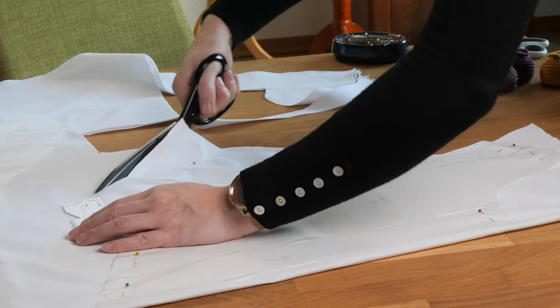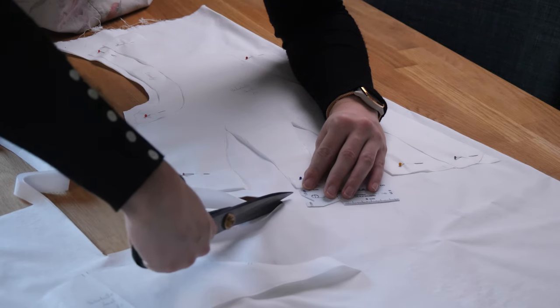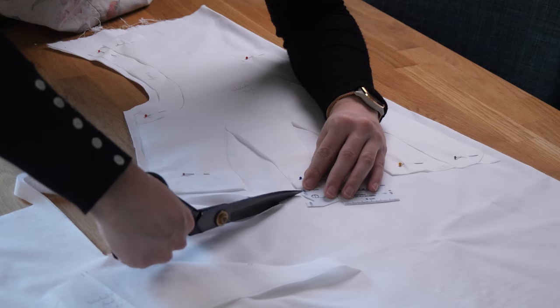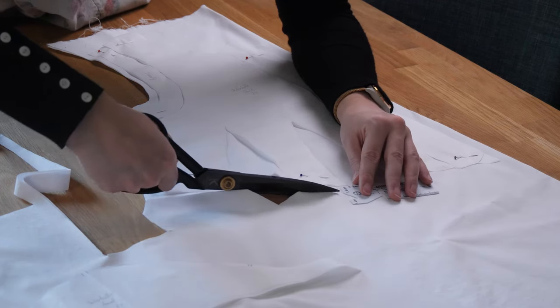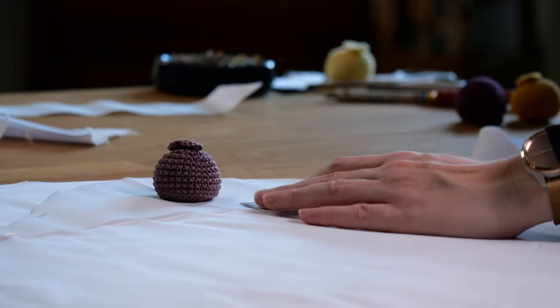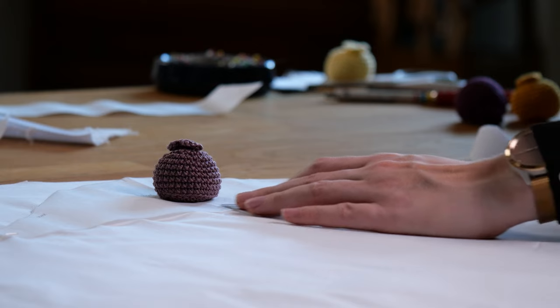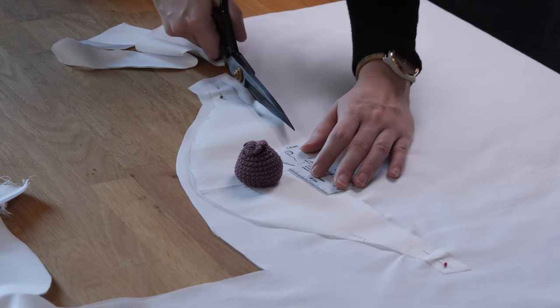I made sure to cut little triangles at the bottom of the darts so that I have enough material to fold them into the hem later on. I marked their position with tailor's chalk. Then I cut the only really different pattern piece, which is the sleeve — it is much smaller than the previous one and basically a cap sleeve.